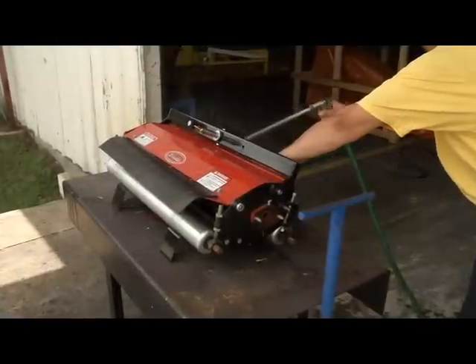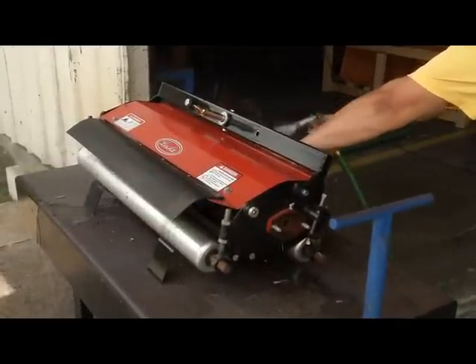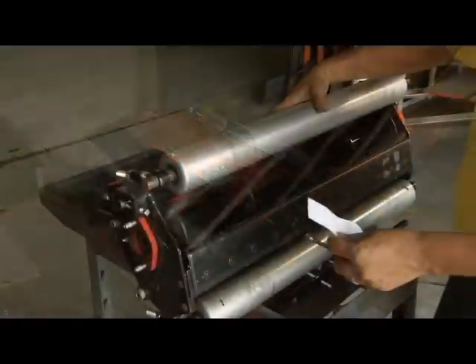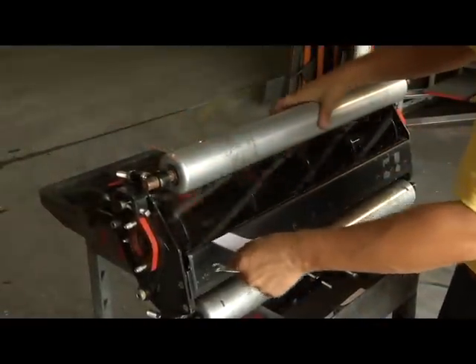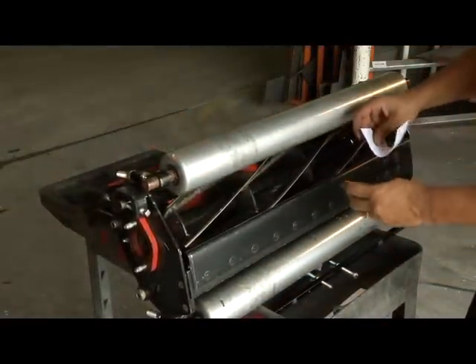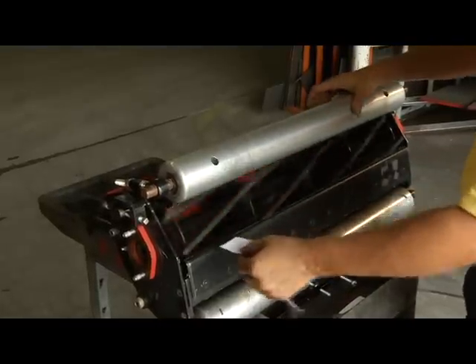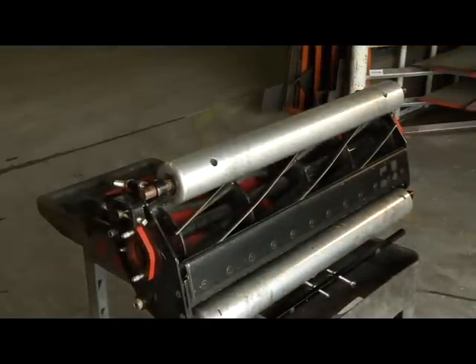Once complete and you have shiny metal across, you will rinse off the reels with water, cleaning out all the lapping compound. Once clean, you may now make your final reel to bed knife adjustments to cut the paper cleanly on either side and the center of the reel. You may also check your height of cut at this time before attaching the reel head assembly back to the unit.